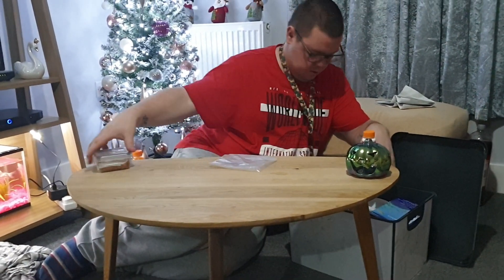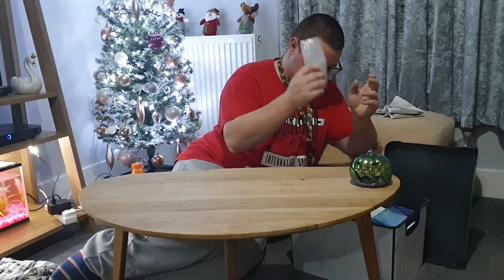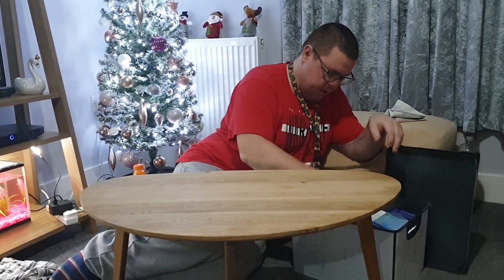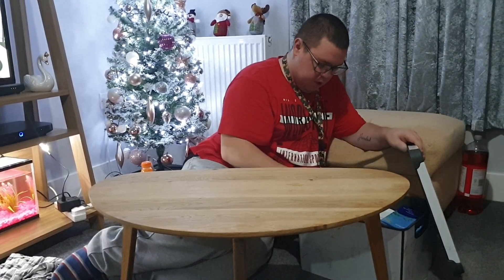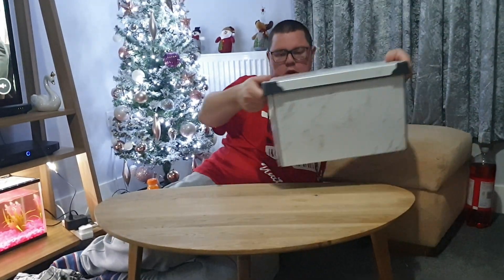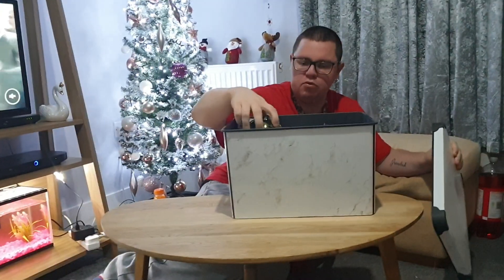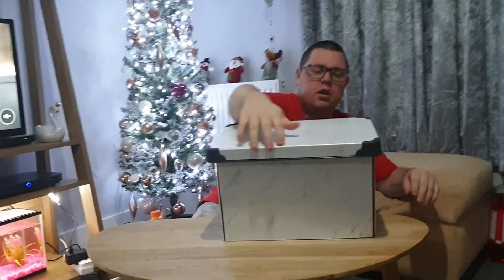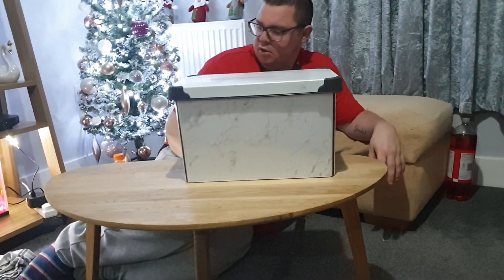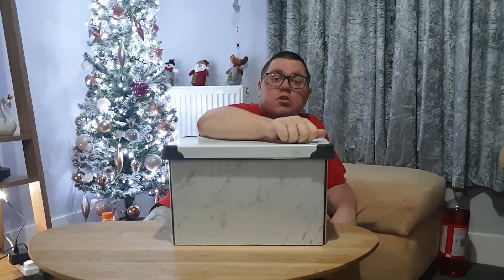I'll put everything back in the box like that - put the fish treatment down there, put my little bag in case we ever need to go rescue a fish, put all that in there, put the soggy book in there. The lid's a bit bowed - I think it's because Minnie jumped on it the other night. There you go guys - it sits down properly.